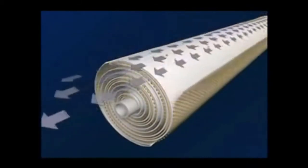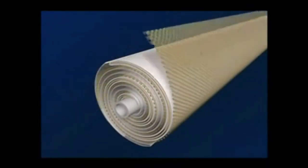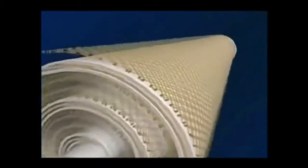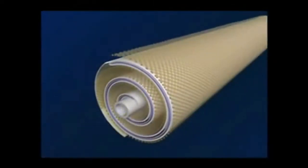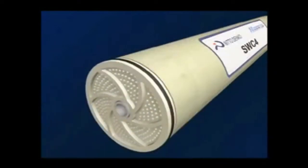The feed water is forced through the feed channel spacer, contacting the front or barrier layer of the membrane. Clean water, or permeate, passes through the membrane surface into the permeate channel and then flows in a spiral direction to the center of the element and is collected into the core tube.